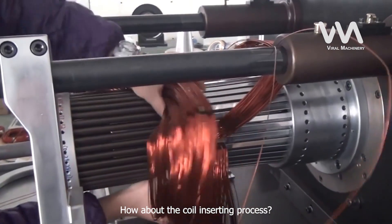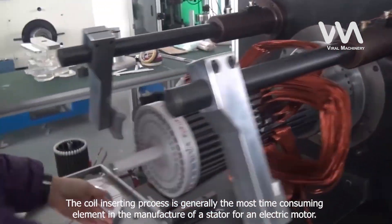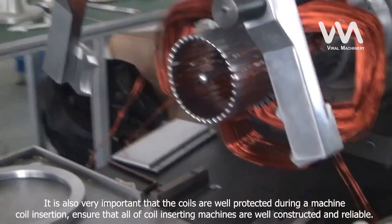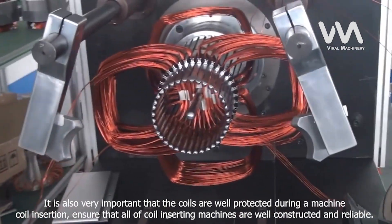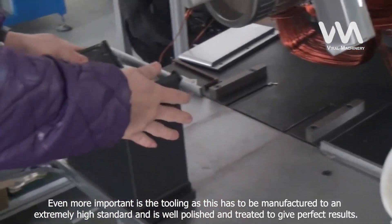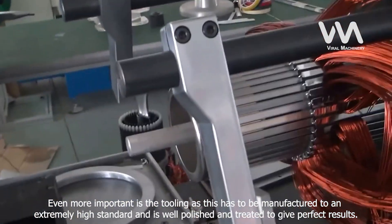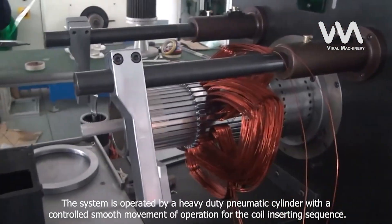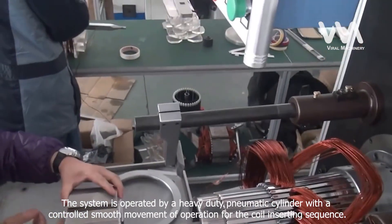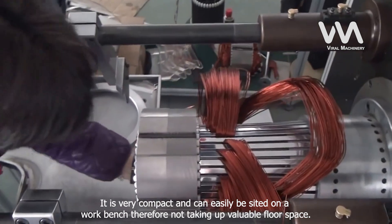The coil inserting process is generally the most time-consuming element in the manufacture of a stator for an electric motor. It is also very important that the coils are well-protected during machine coil insertion. All coil inserting machines must be well-constructed and reliable. Even more important is the tooling, which must be manufactured to an extremely high standard, well-polished and treated to give perfect results. The system is operated by a heavy-duty pneumatic cylinder with controlled smooth movement. It is very compact and can easily be sited on a workbench, therefore not taking up valuable floor space.